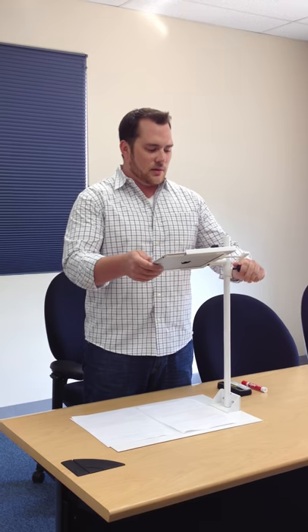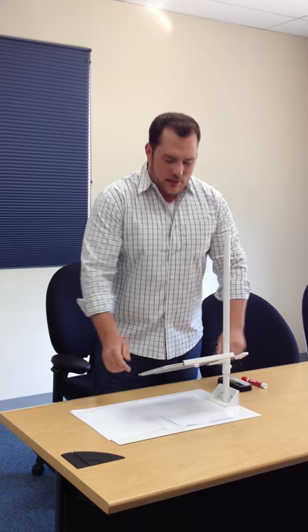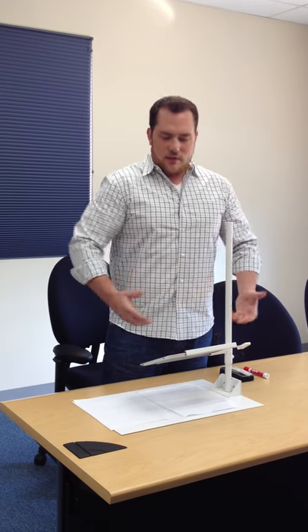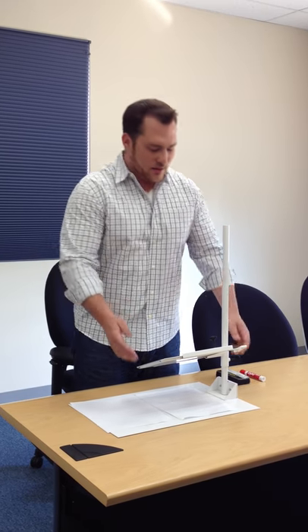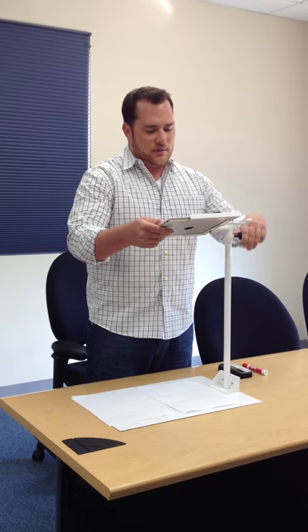With the adjustability, it doesn't have to just be for a document camera. You can bring it down and just use it as your iPad stand. You can notice it's extremely sturdy and has many functionalities other than just as a document camera.